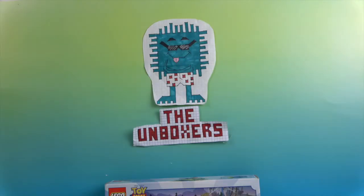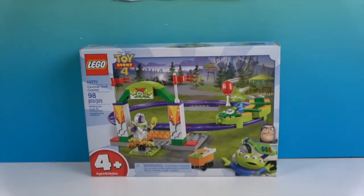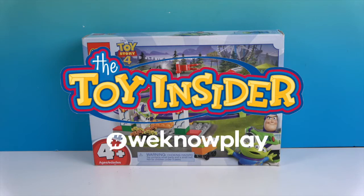Hello and welcome back to The Unboxers! Today we have some awesome Legos — it is Toy Story 4. With the new Lightyear movie coming out, it definitely put us in the Toy Story mood, and what better than to try out some Legos. We want to say a great big thank you to Toy Insider for sending this to us in our sweet sweet swag box.